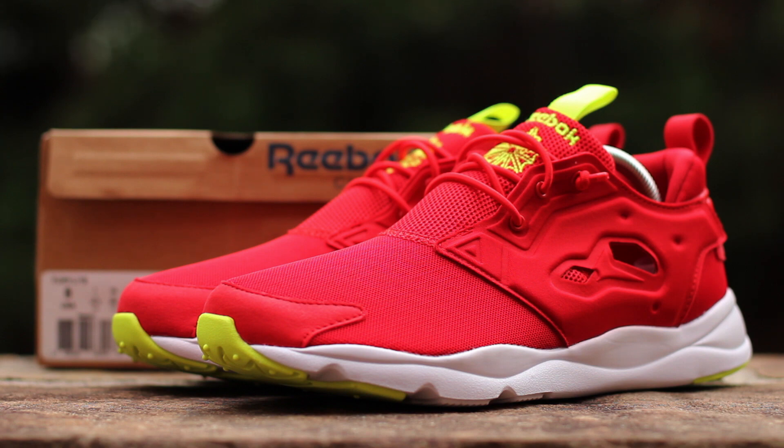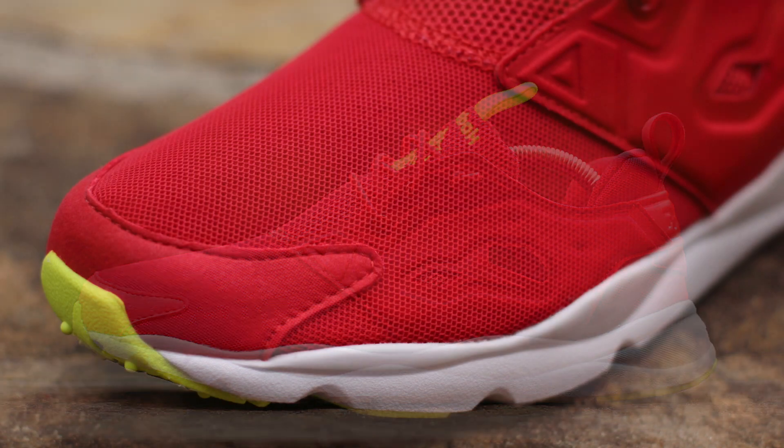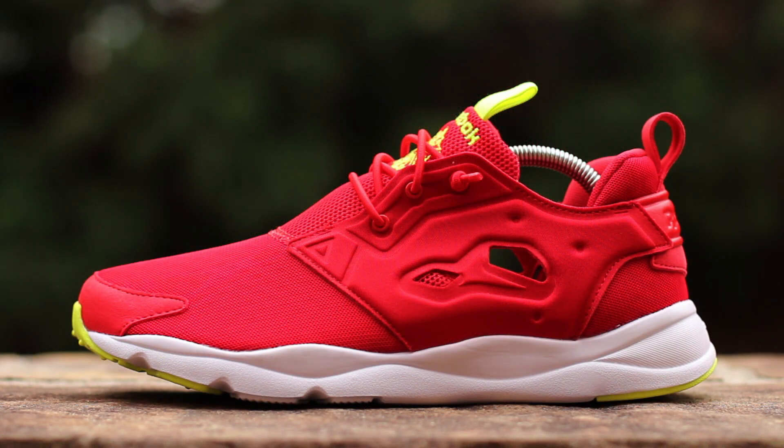Now let's get into the shoe. On the lateral side, design cues are taken from the Pump Fury with a similar neoprene cage at the mid-panel with open ventilation. Nylon mesh composes the underlays on the toe box and heel cup with a synthetic suede toe cap. 3D ultralight foam composes the redesigned midsole, seen here in white.